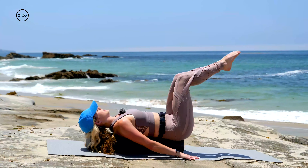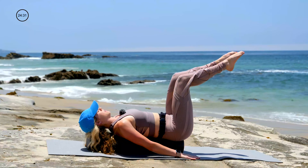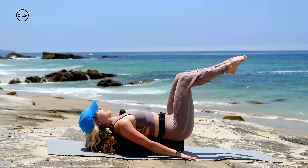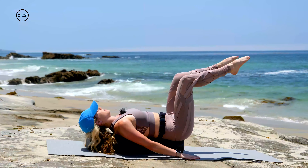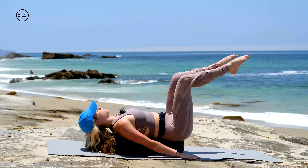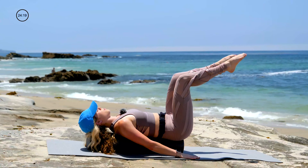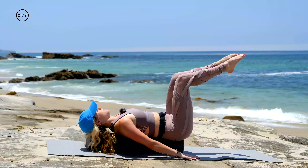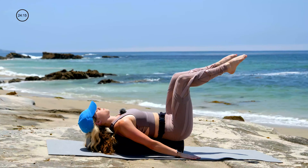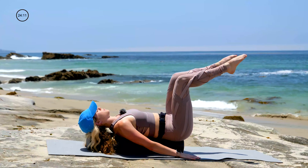Last one here. Legs are in tabletop. Working more balance — on your inhale you'll separate your legs hips distance apart, and then exhale, glue them back together. Inhale to open, and exhale to connect. Moving like you're moving through something sticky like thick mud. No momentum. Let's do two more like this — as the legs open, keep the spine centered on the roller.